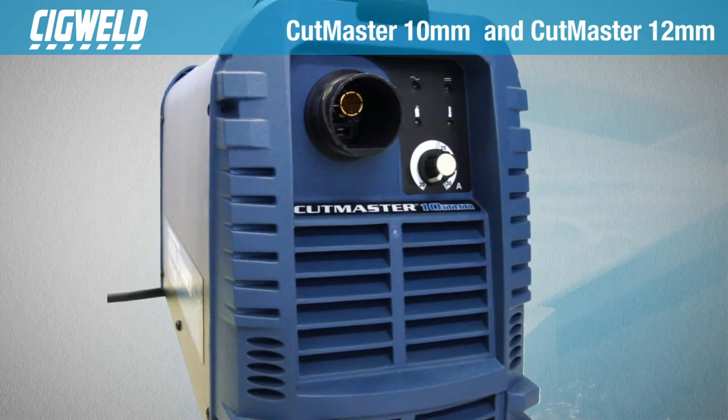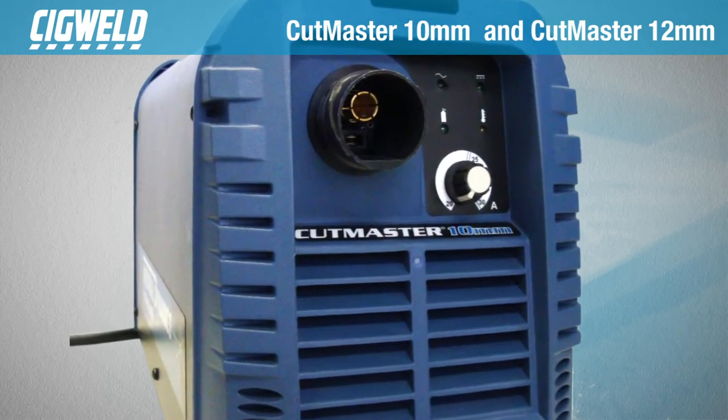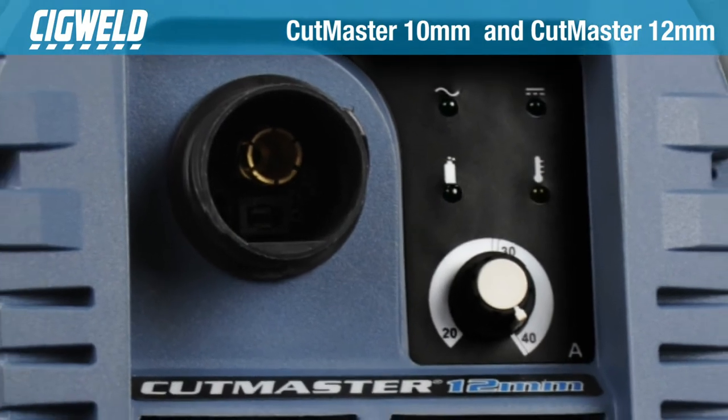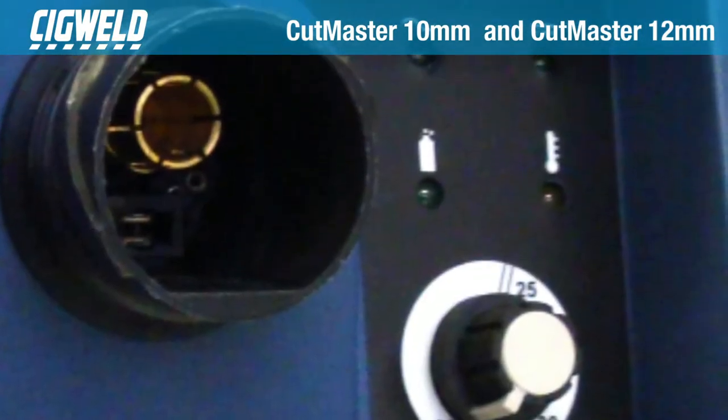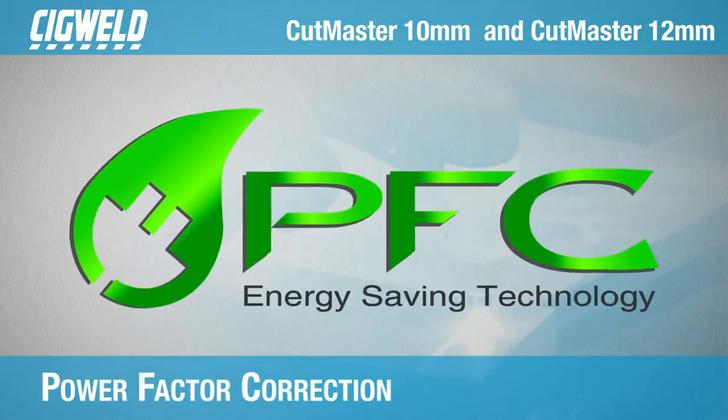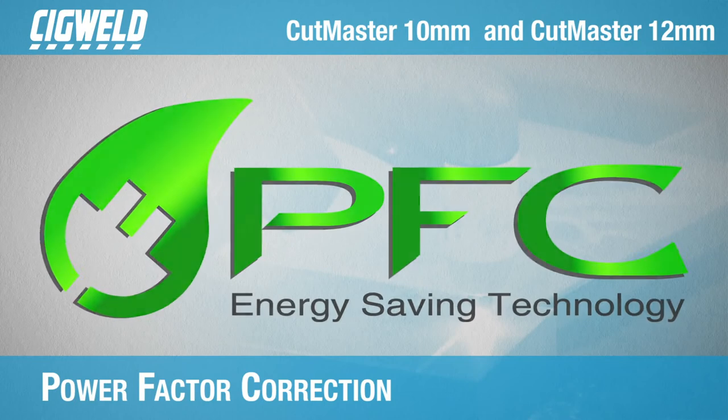The Cutmaster True Series have a user-friendly design with all user controls conveniently located on the front panel. Color-coded LEDs indicate pressure status and setup errors, with auto-pilot restart and power factor correction.